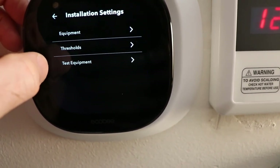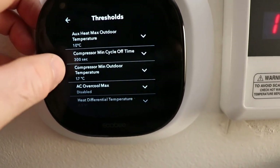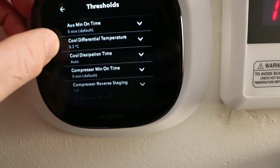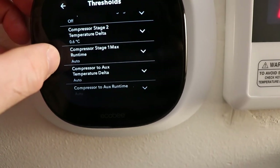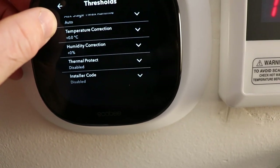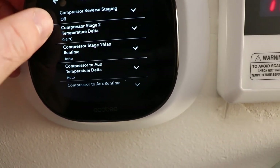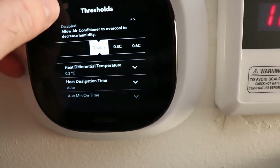Go into Installation Settings > Thresholds. You can't tell it to run once per hour, but you do turn off over-cool and turn off reverse staging. Turn those settings to auto, and I think that is it — there's not much to it and you'll be all set.